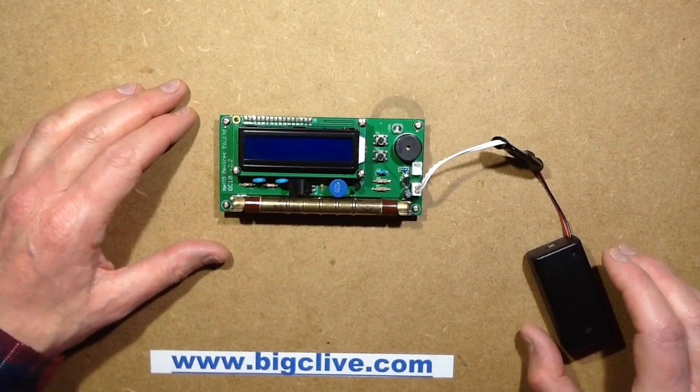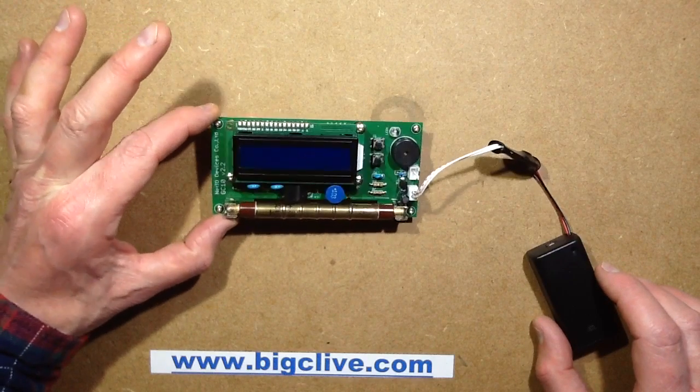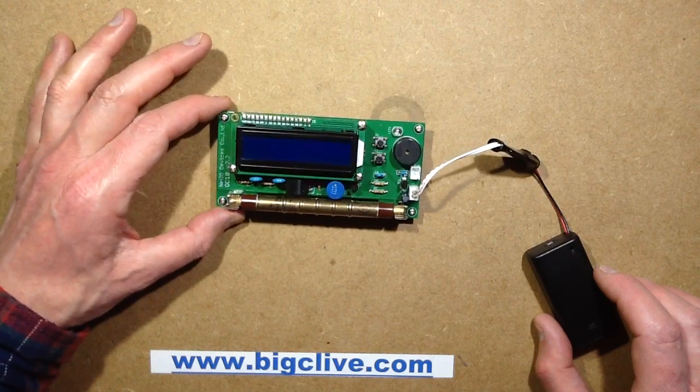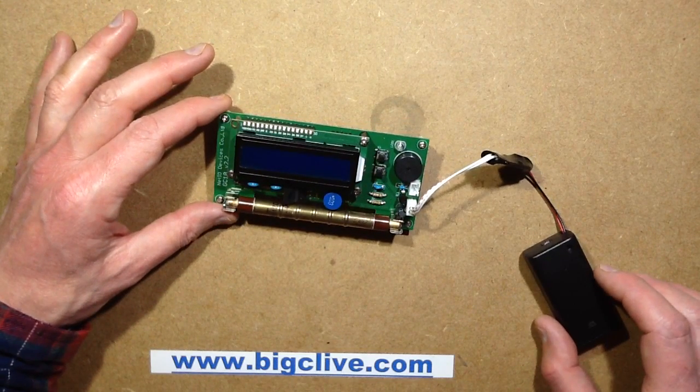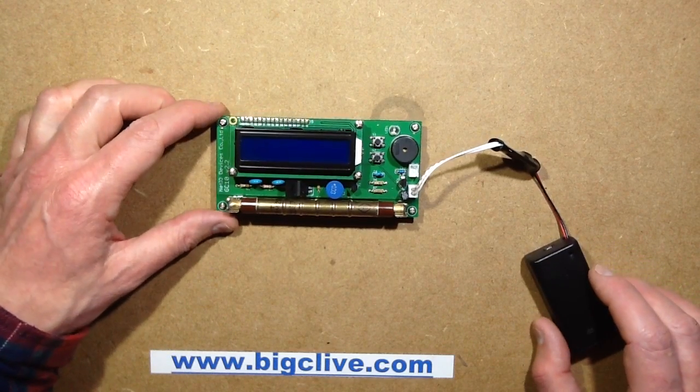Radioactive fun with Big Clive. This is my Geiger counter — well, one of my Geiger counters. This is the more modern one. It's a GC10 and it's manufactured by NetIO Devices Co. I bought this on eBay from a Japanese supplier.